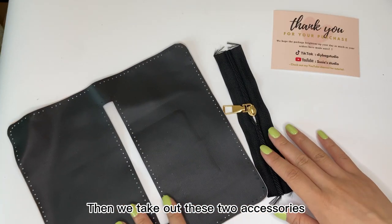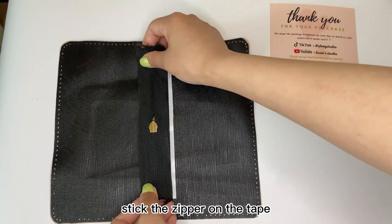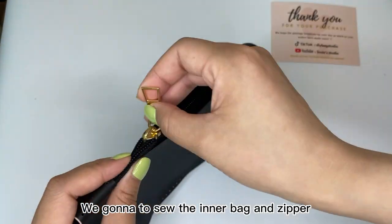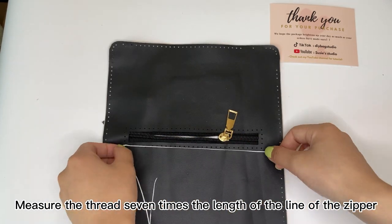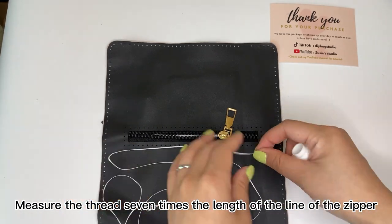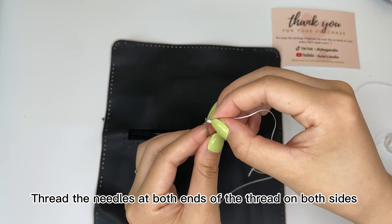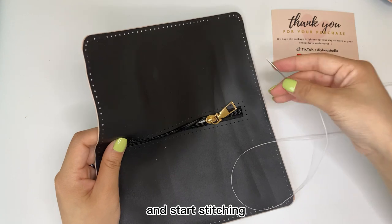Then we take out these two accessories: the inner bed and zipper. Remove two sides of the tape, stick the piece on the tape and adjust it. We are going to sew the inner bed and zipper. Measure the thread seven times the length of the zipper line. Thread the needle at both ends of the thread on both sides and start stitching.